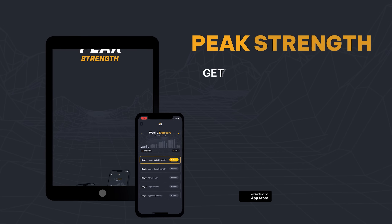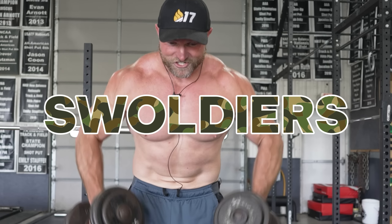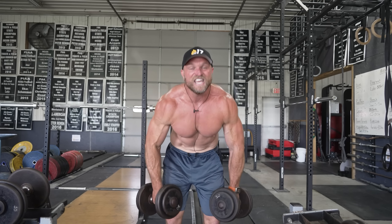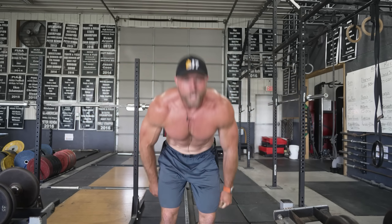Head over to peakstrength.app, the Google Play Store, or the Apple iOS store — download Peak Strength today for those five free workouts. Swolders, at some point you've got to be on that journey to attain peak strength. And remember, freaks — if you want to become a champion, you've always got to cultivate your power. Peace.